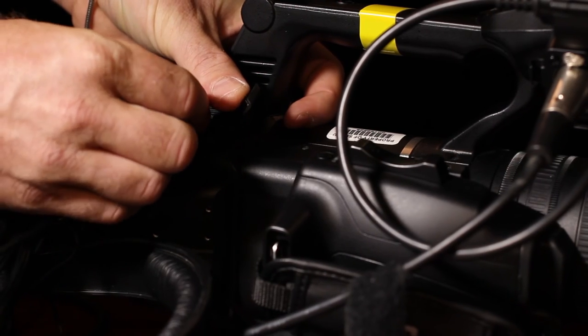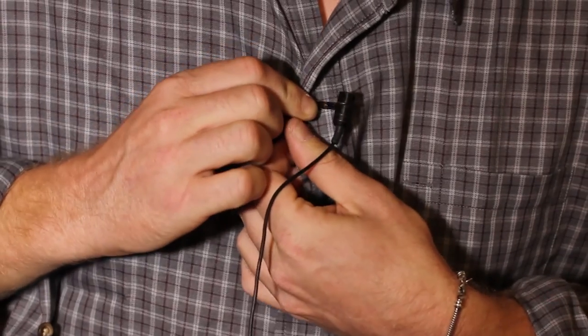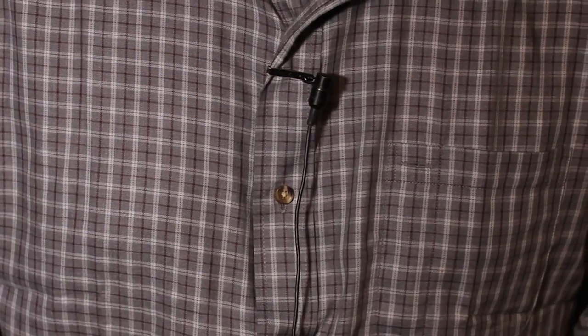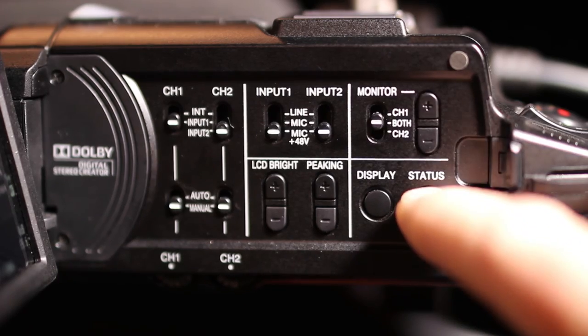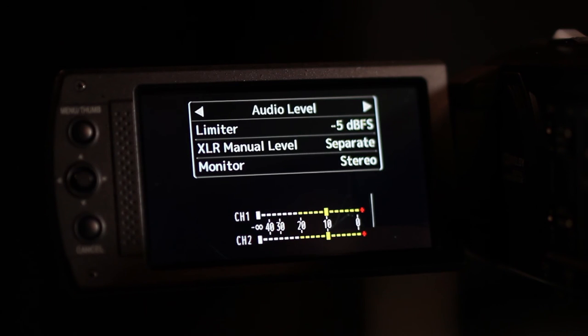Always use headphones to monitor the audio you are recording. Clip the lavalier microphone onto yourself and plug in the headphones. Find the status button and navigate to the page with the audio meter. Set the audio level so the voice peaks between minus 12 and minus 20 on the audio meter.